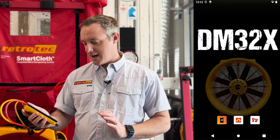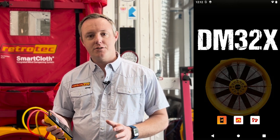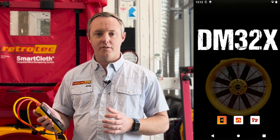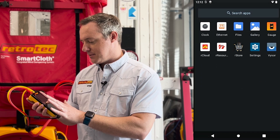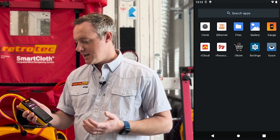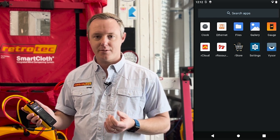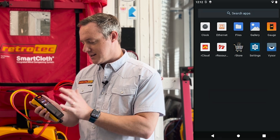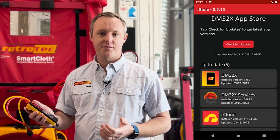Once I'm connected I can then access the R store, and that's the place on the gauge where you can go and check for updates. I get to the R store by swiping up from the bottom of the screen. Here I can see a list of apps that live in this area of the gauge, and the R store is the one that looks like a little shopping cart with the DM32X in it. I can go ahead and tap on that and it will open up, and once the app opens it'll start looking for updates.